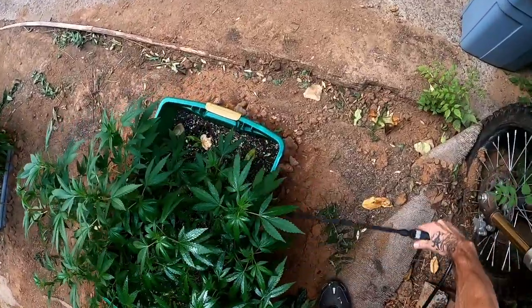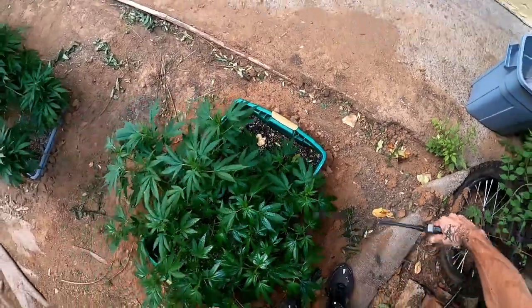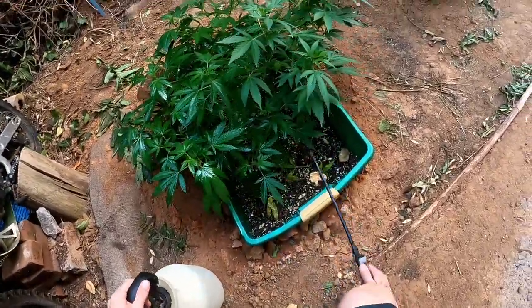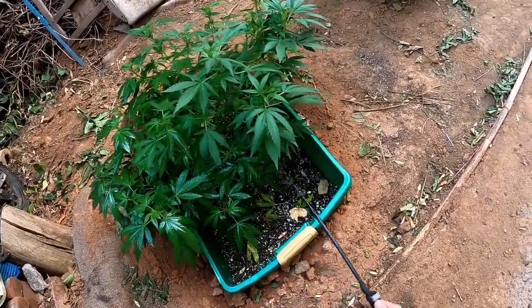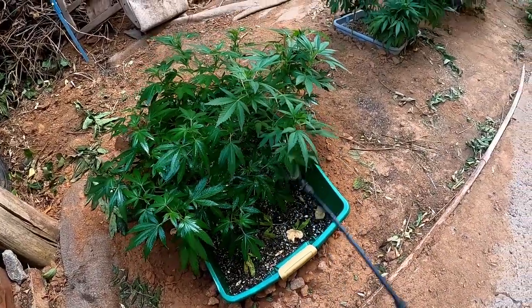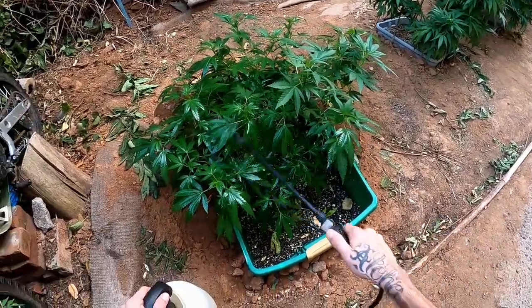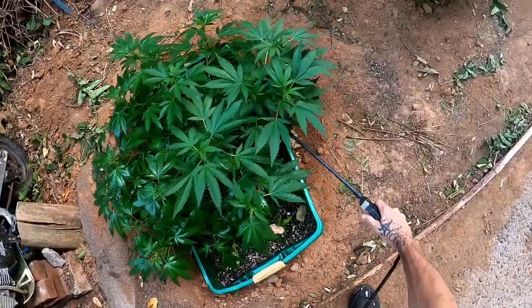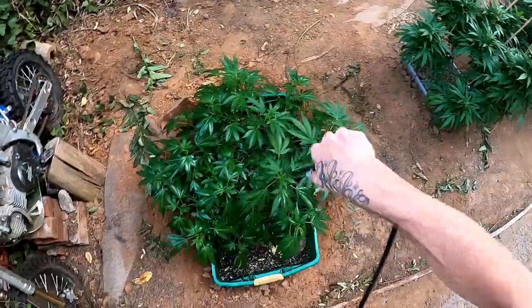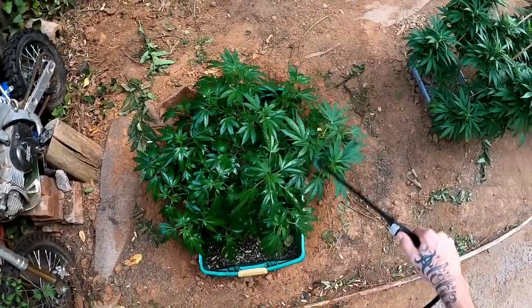Just soak them, especially with this spinosad. You don't really have to worry too much about it. This is going to be probably some of the last sprays for some of these ladies right here — they're already kind of triggering, going into transition.